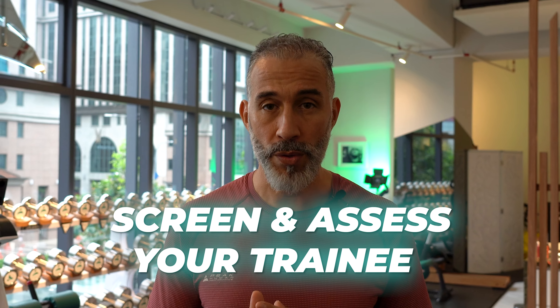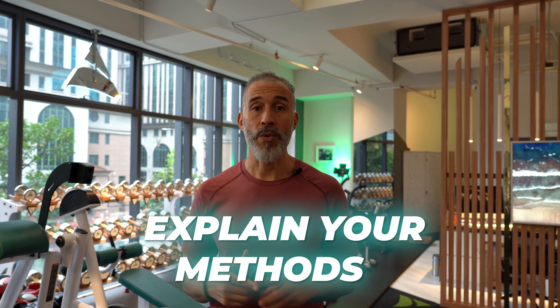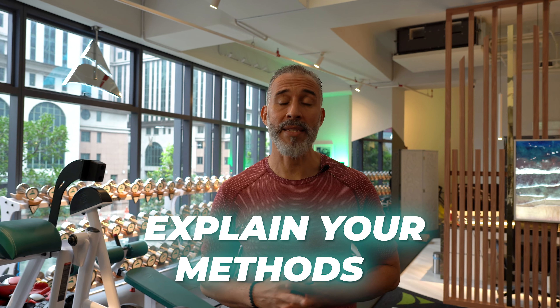Hi and welcome to Peak Human Performance. Today's workout is a beginner workout — how to coach a beginner. The goal is first of all to screen them, see how they move, assess their mobility: shoulder mobility, ankle mobility, hip mobility, knee mobility, but also finding out their strengths and their weaknesses.